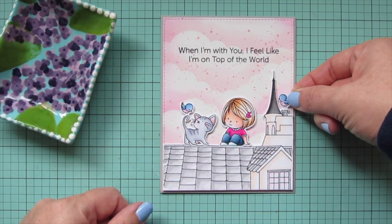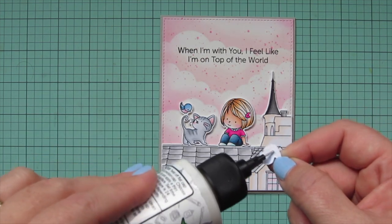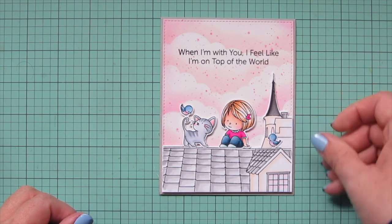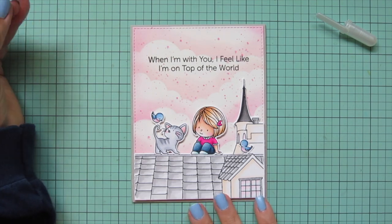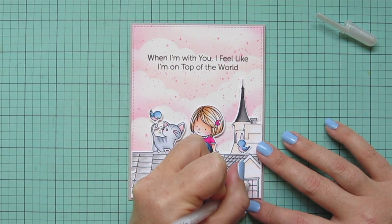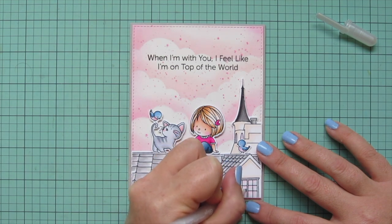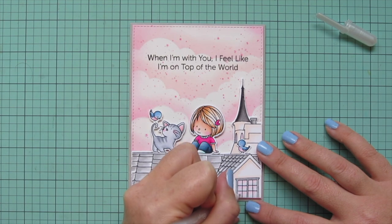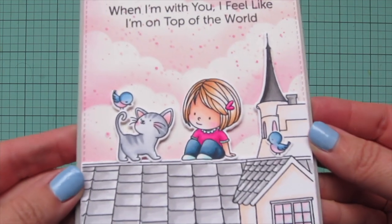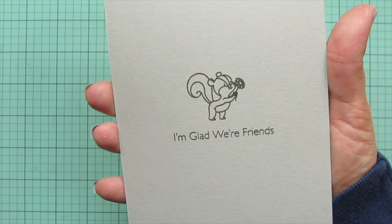I went back and forth about where to put the second bird, but ultimately decided to place him out on the little dormer, using regular liquid glue and popping him right where he should go — though there are lots of options. As a finishing touch I take a Sakura Clear Glaze Jelly Roll pen and go over all the windows to give them a glossy look. I also add it to her little barrette for one more spot on the card. There's just a little bit of gloss that catches the light beautifully.